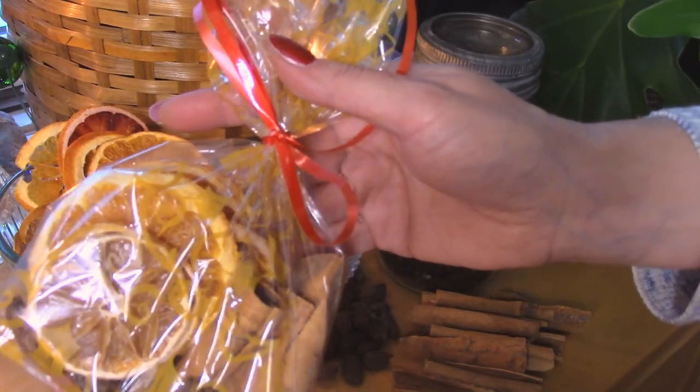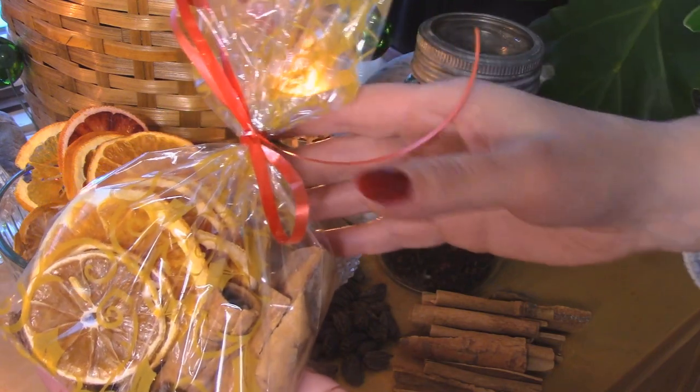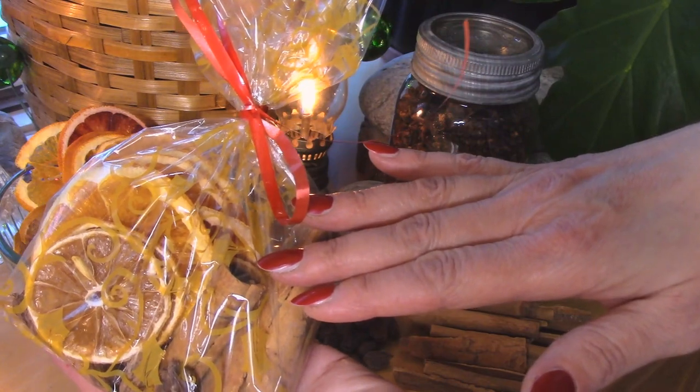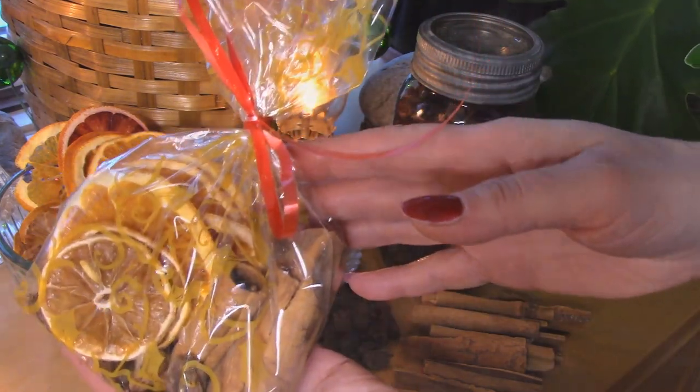And now you have a beautiful gift for someone on your list. All you need to do to use it is fill a saucepan with water, put some of the simmering spices in, simmer it up, and it will make your house smell amazing.